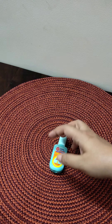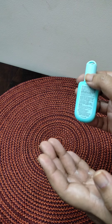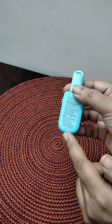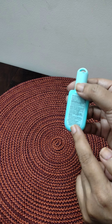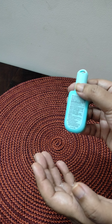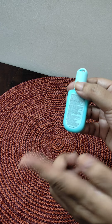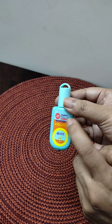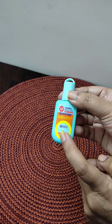If you buy any new product, please read the instructions on how to use it, because after reading all instructions you should use the product correctly. Like some mosquito repellents can also be used on the skin, but this one is not for skin — it is for clothes. It is called a fabric roll-on and it is made of 100% essential oil.